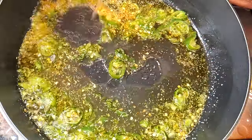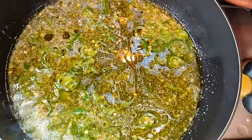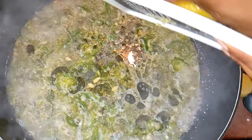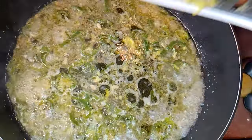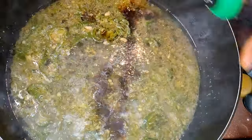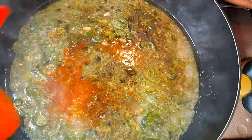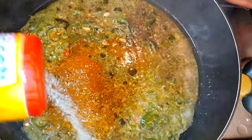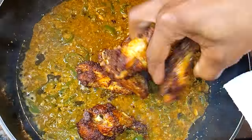I'll add some chicken broth, squeeze in some lemon juice, dark soy sauce, and paprika.